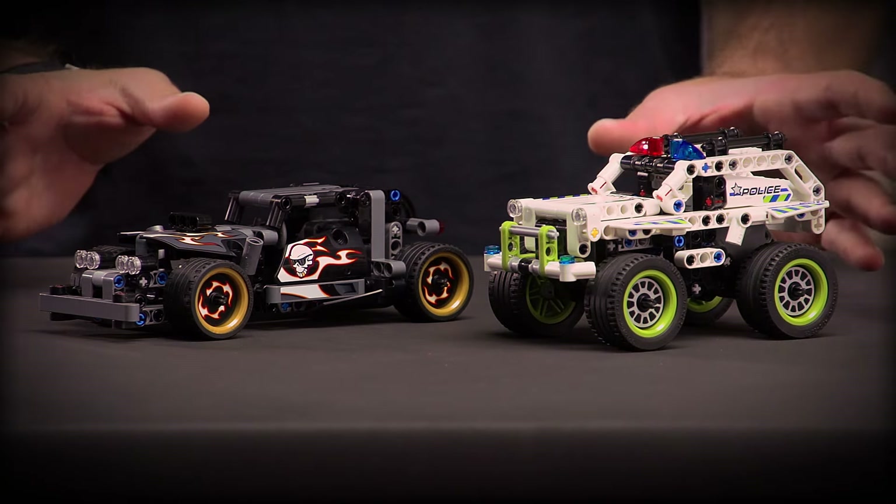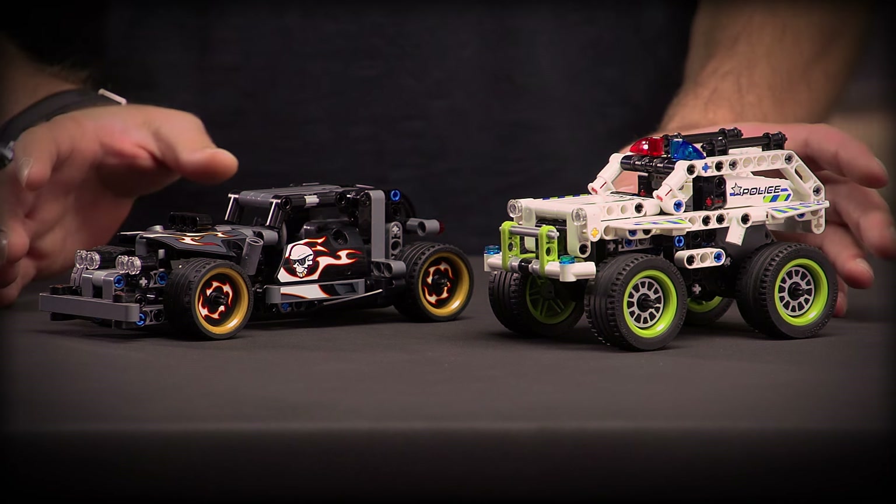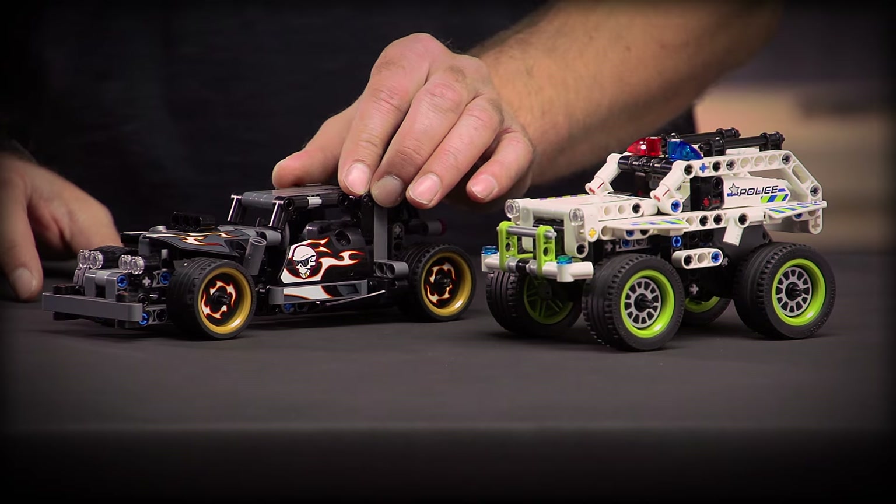Hi and welcome to the LEGO Technic Designer Workshop. My name is Jeppe and today I brought two vehicles to show you — the two pullbacks. This year we actually made a theme, so this is a car chase. We have the police interceptor and the getaway racer.